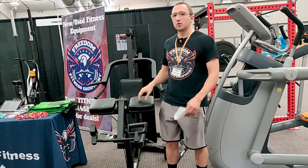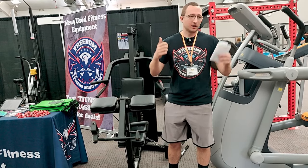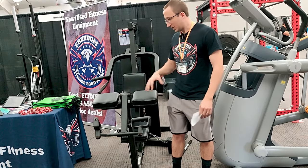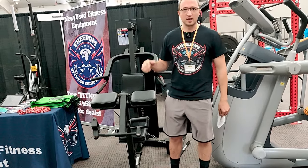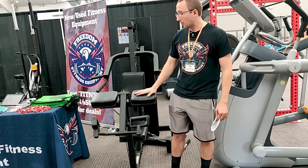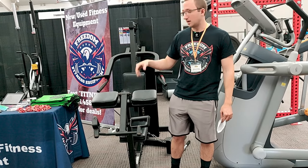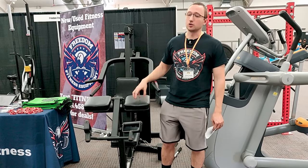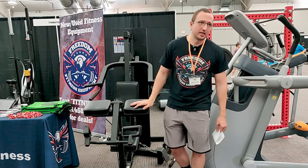Like those stupid bench press setups that you can only bench press in that are flat — please don't buy those. Just a lat pull down? Don't buy that. Buy a lat pull down low row, or leg curl leg extension, or a piece that does shoulder press and decline press and all that stuff. Don't buy strength equipment if you're buying to flip or for your home gym if it only does one thing, unless you're looking to offload it in another day or two.